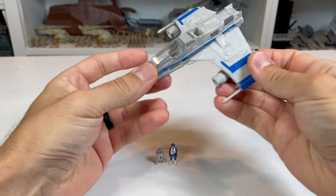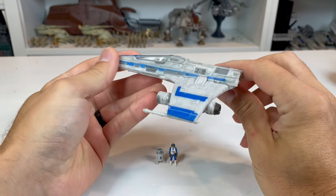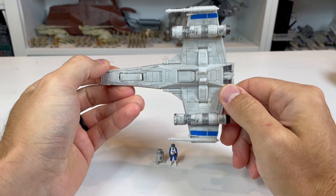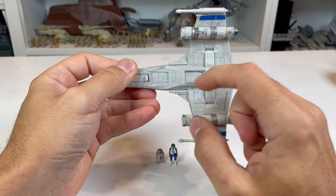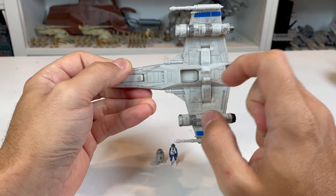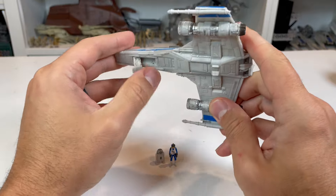You get your droid port on there. As we keep moving around to the back, you get your thrusters and your laser cannons on the underside. There's a bunch of great details under here as well — you can see some of that wash, as well as a little droid ejector button. And then you have your stand.